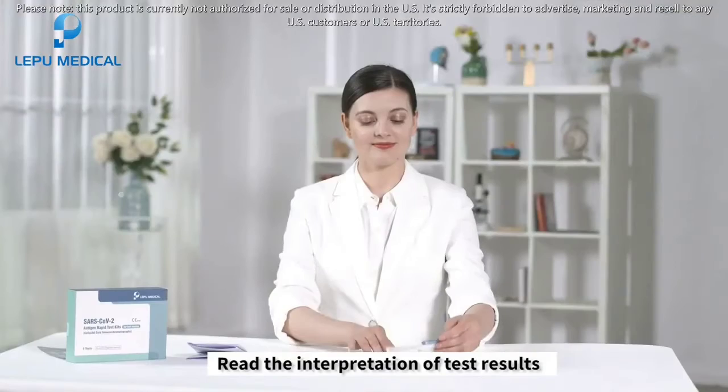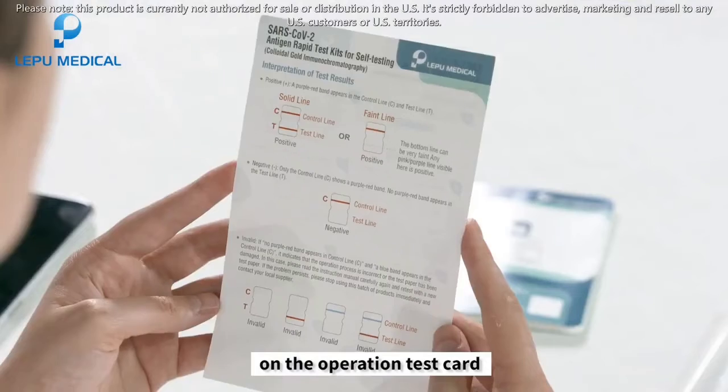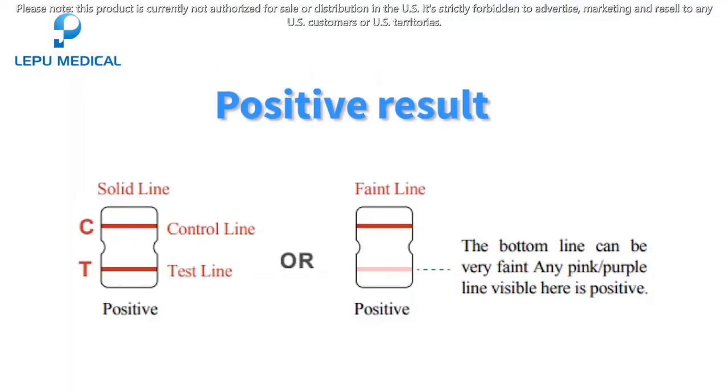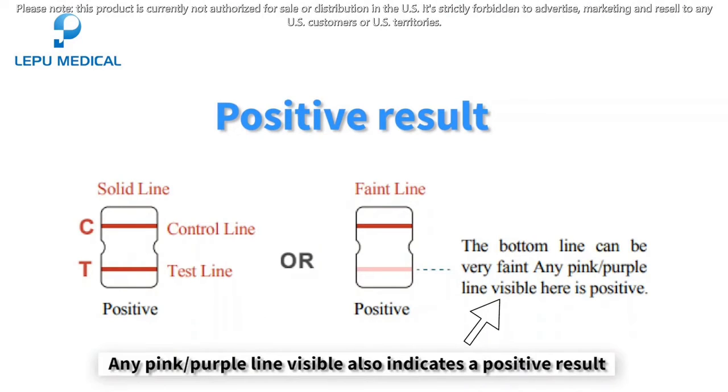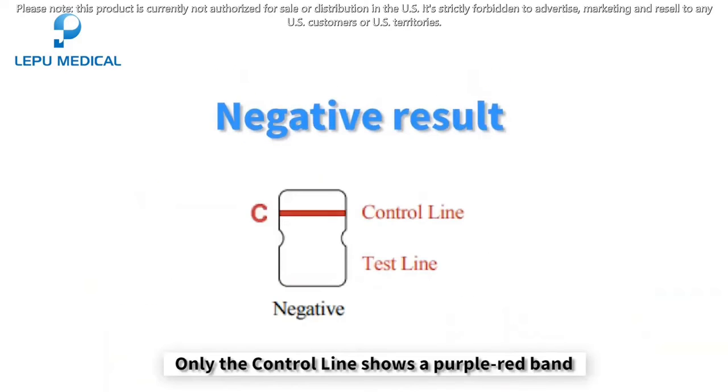Read the interpretation of the test results on the operation test card and check your results. Positive result: a purple-red band appears in the control line and test line. The bottom line can be very faint. Any pink-purple line visible also indicates a positive result. Negative result: only the control line shows a purple-red band; no purple-red band appears on the test line.